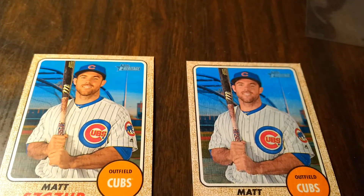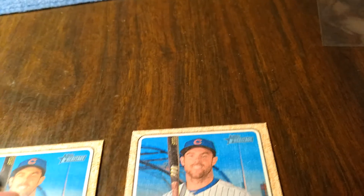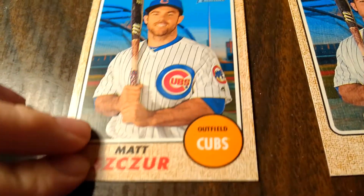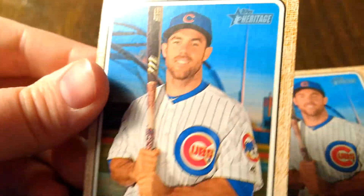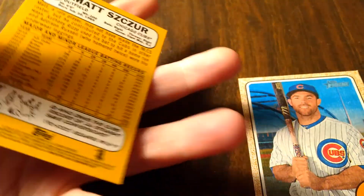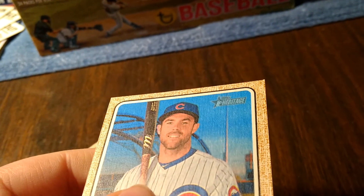There's two cards here. One of them is a variation. I don't know if you guys know, but one of these is a variation. This one's the base card. Look at that. See. There's the back. And this is the variation. Look at this.